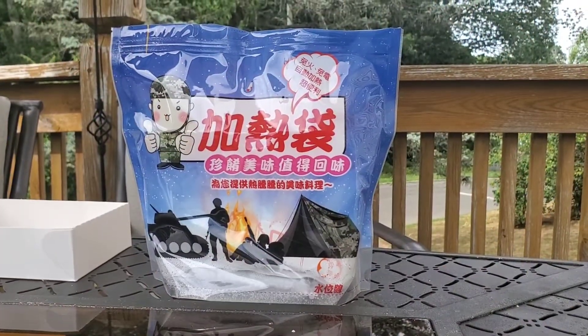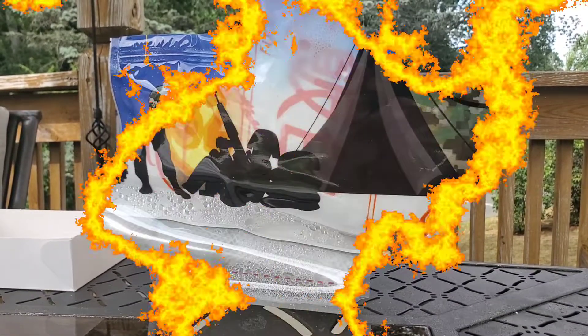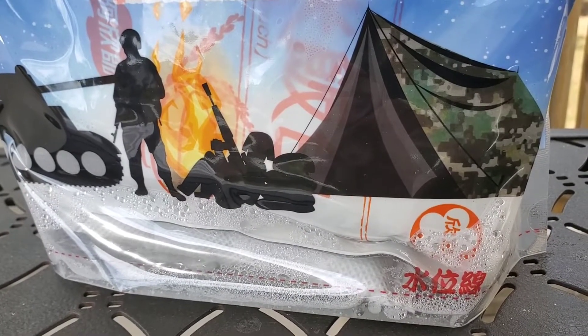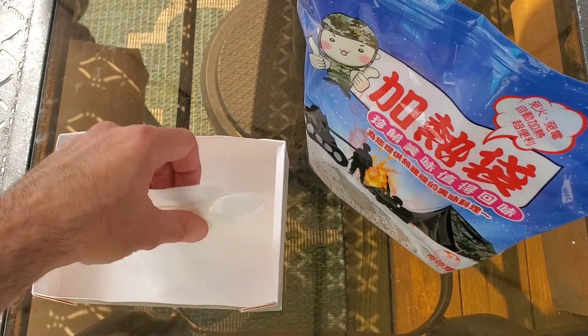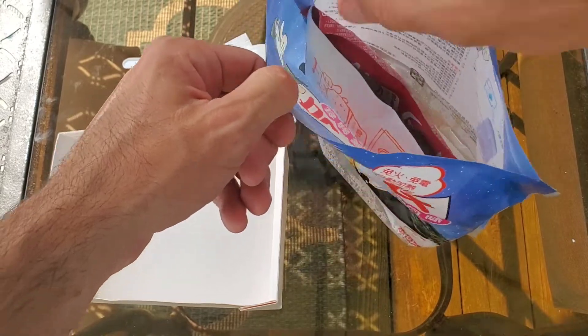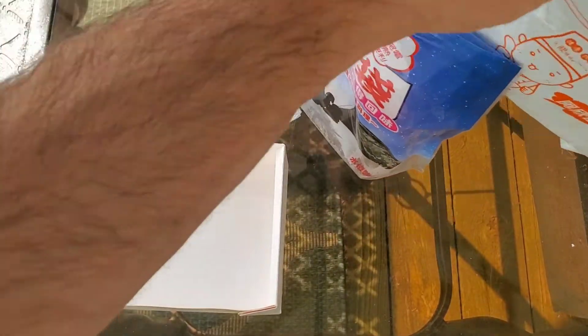That only took about 10 seconds to activate. So let's wait about 15 minutes and we should have some really hot food. It's been 15 minutes but it's still going strong, so I'll give it a couple minutes more. Okay, so it's all done — this might be too hot to even touch, but we'll find out. Nice and steamy, very hot.